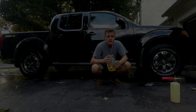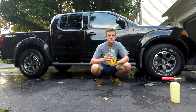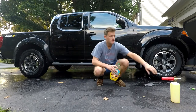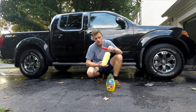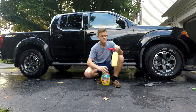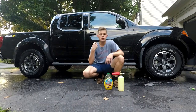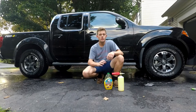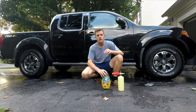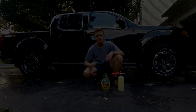Welcome back to my channel. Today I'm going to review Turtle Wax Carnauba Tropical Wash and Wax. Right behind me I've got a 2018 Nissan Frontier Pro 4x with my foam cannon all hooked up. I have 200 milliliters of the Turtle Wax mixed in with some water. I'm going to walk you around the truck, perform a foam test, and show you the washing process so I can tell you how the slickness feels on the paint.